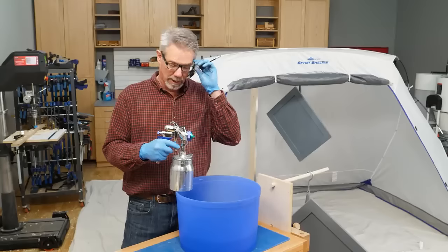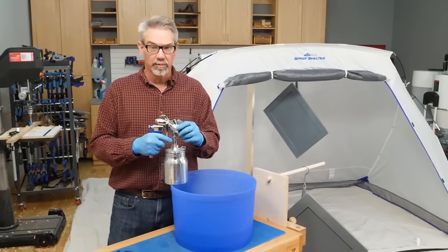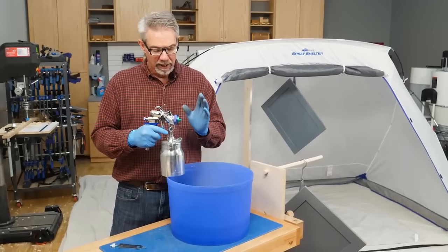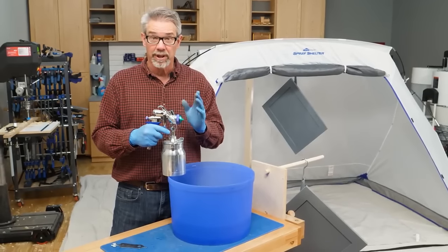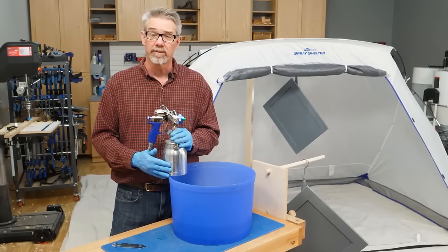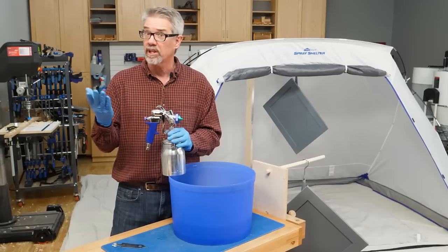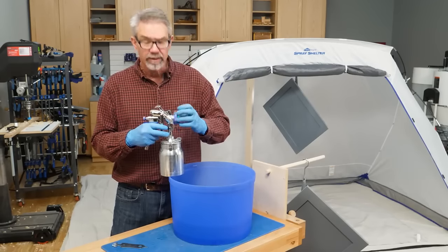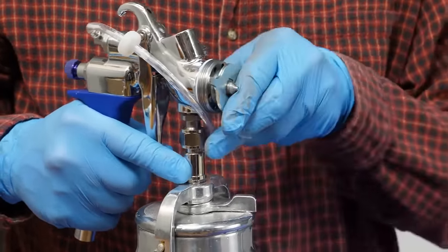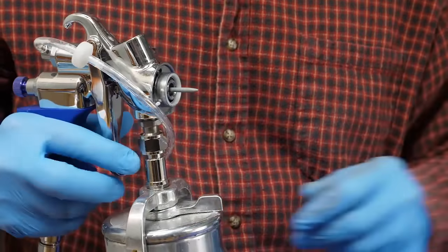Cleaning your gun completely after each use is key to keeping your equipment in working order. I recommend following the instructions in the manual, but basically it comes down to spraying enough solvent — in this case water — and then cleaning the individual parts. It's not that hard, you just need to remember to do it.